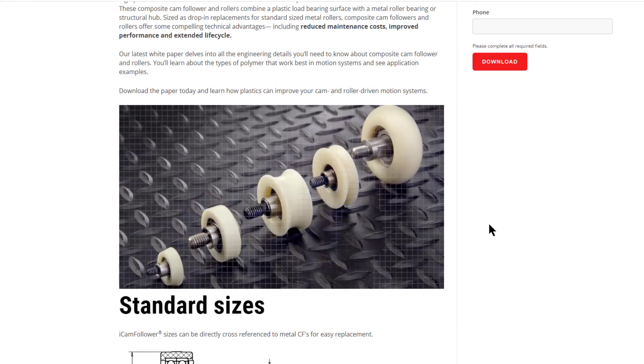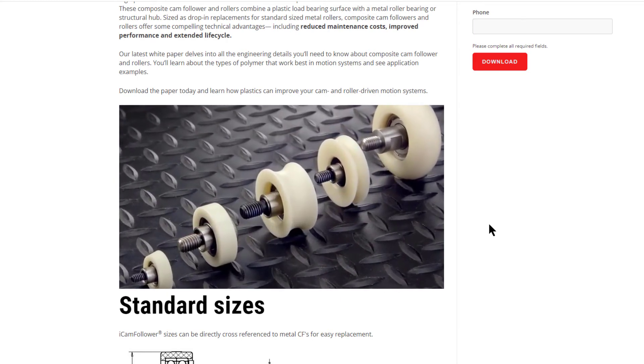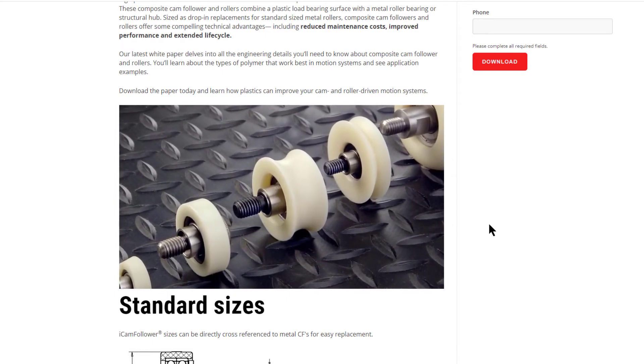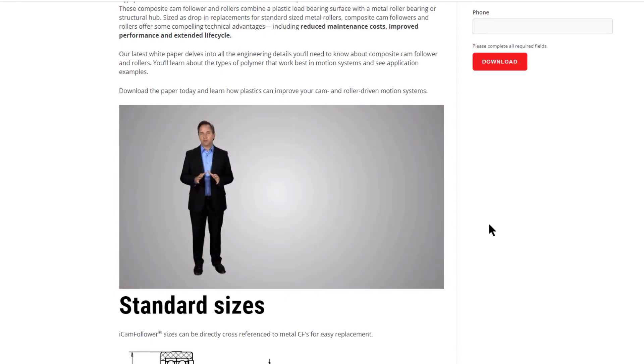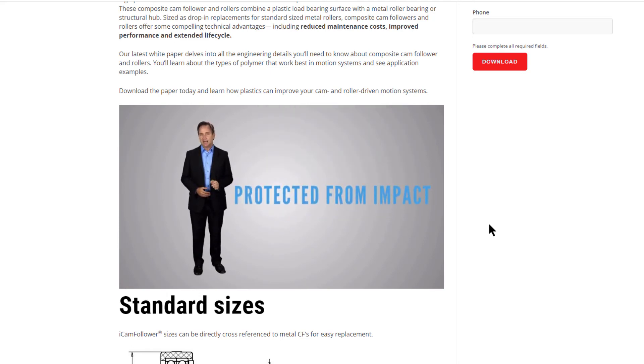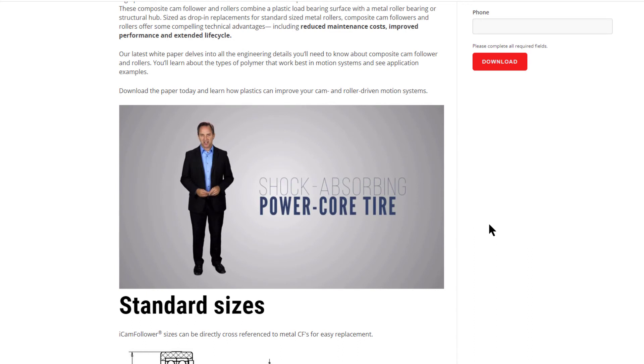Unlike the needle bearings in metal cam followers, which require regular greasing and can be destroyed by metal on metal shock load, the bearings in our cam followers are pre-lubricated for life and are protected from impact by the shock absorbing PowerCore tire.